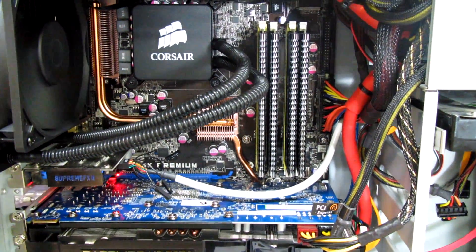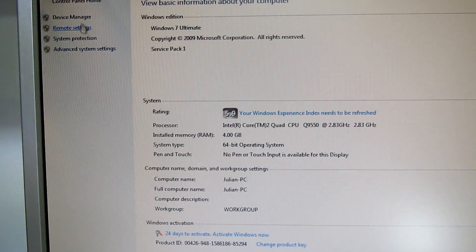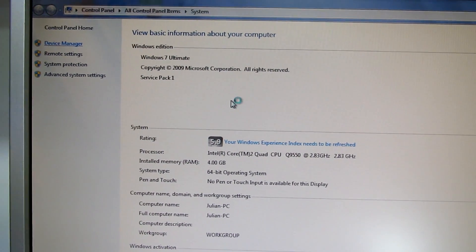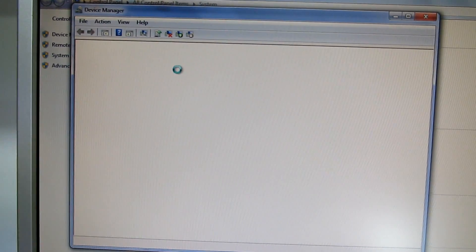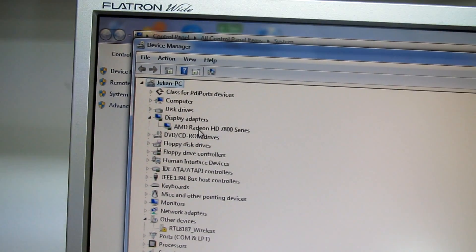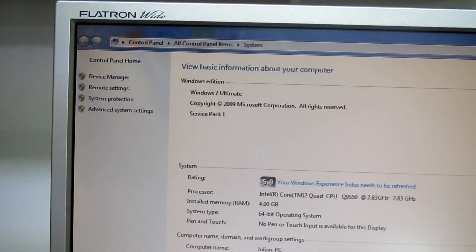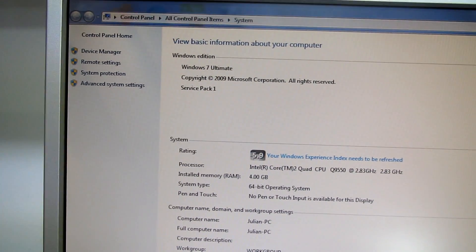I just finished the installation of the software driver. Let's see the device manager. This is Windows 7 Ultimate, as you see, so it's familiar for some of you. And you can see the HD 7800 series is installed and we have the resolution set up. So it's all good.